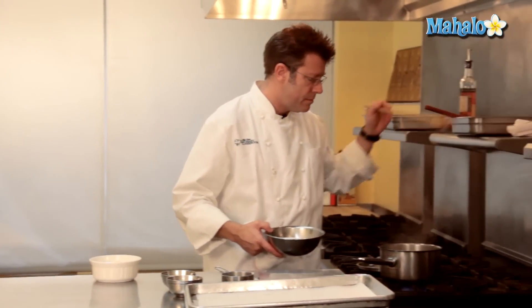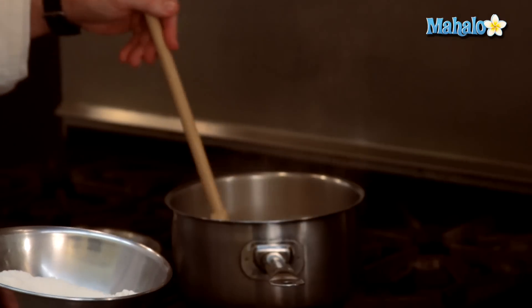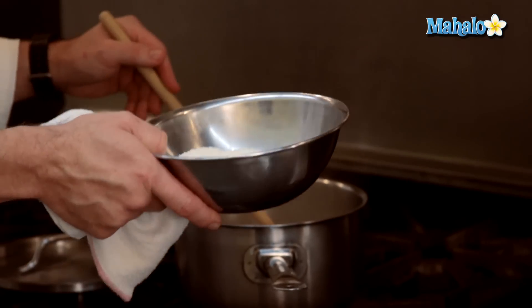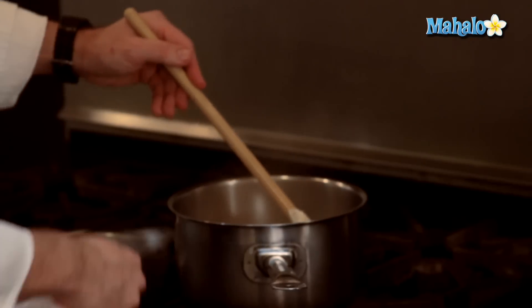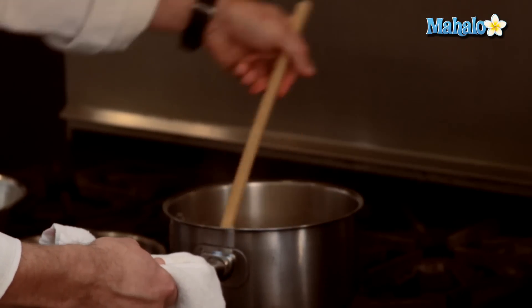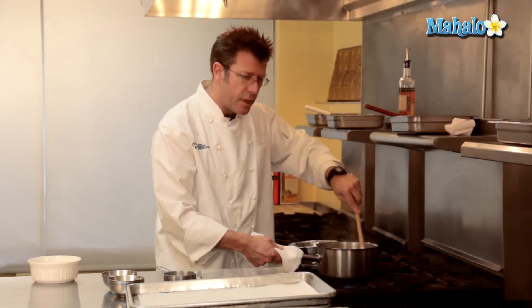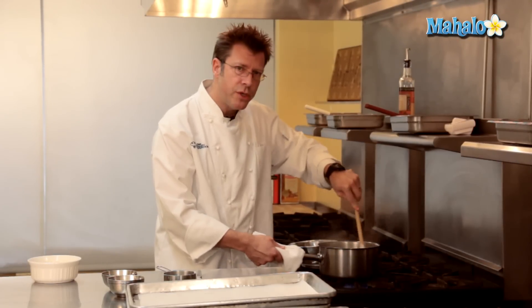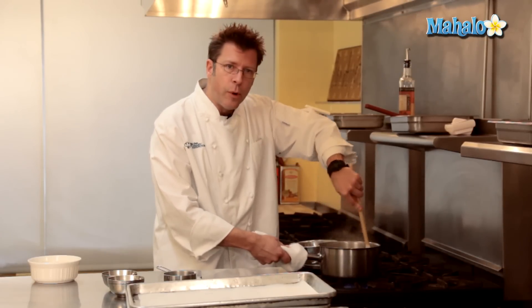Now our liquid is at a boil and we're going to start to add in our dry ingredients, our flour mixture. It's really important that you stir the liquid together very briefly — make sure that the butter, milk, and water are blended together. Then we're going to take our flour mixture and dump it all in at once into the pot. Start to stir the dough together. It's going to lump up initially and as you continue to stir it, you'll see the flour start to absorb all the liquid and form a really nice paste.